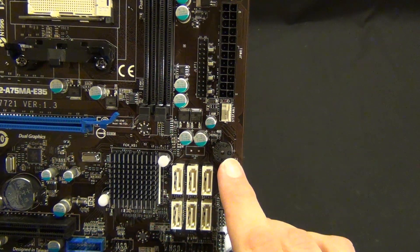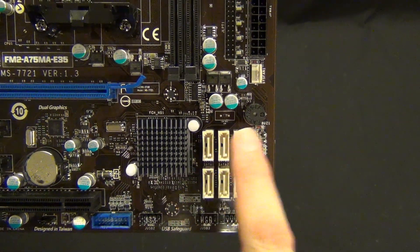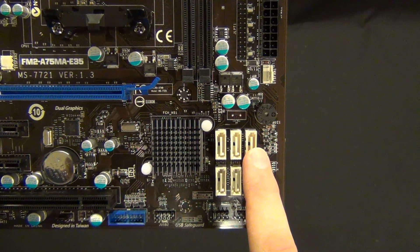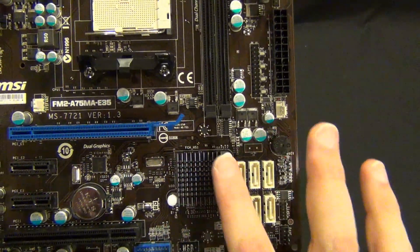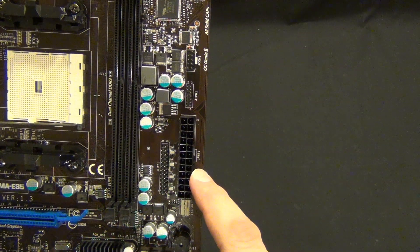We have a built-in speaker. Six SATA 3 six-gigabit-per-second ports — that's the primary reason to buy this board, in my opinion. Your chipset is under that little heat sink. And the 24-pin power connector.